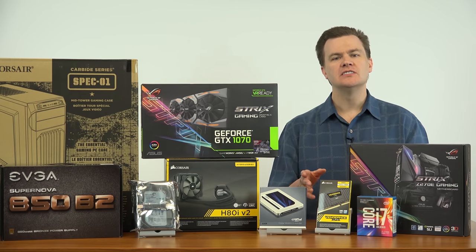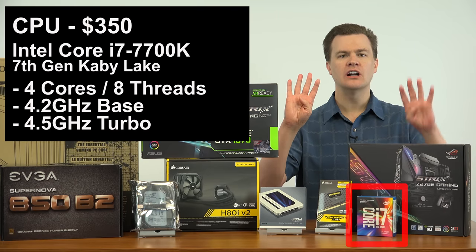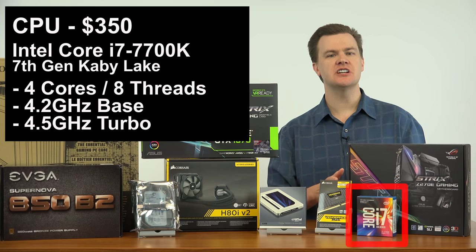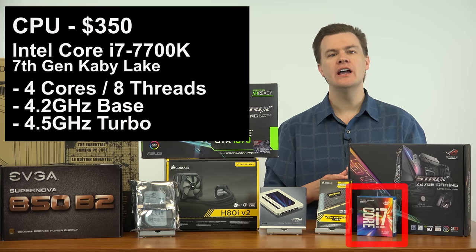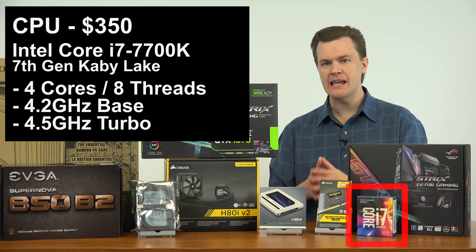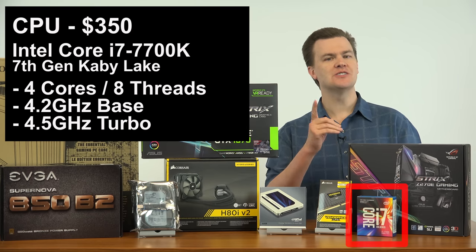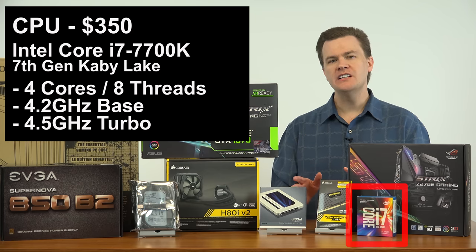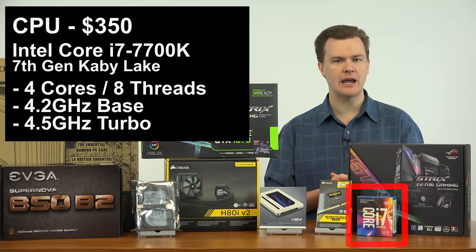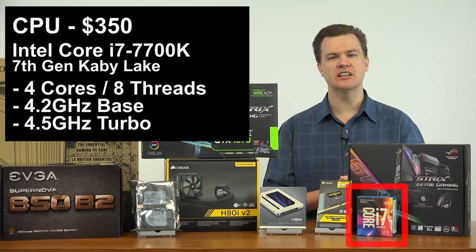The first item in our build is the CPU: the Intel i7 7700K, 4-core, 8-thread, 4.5 GHz Kaby Lake CPU from Intel — the new seventh generation chip. This just came out about a week ago in January of 2017. This is the CPU I would recommend for a 1440p gaming machine at the $1,500 price point. At $1,500, there should not be an i5 in your computer. At this price point, i5 should not be in the vocabulary. And as far as i7 CPUs go at this level, there's really one — the i7 7700K. Yes, there is a non-K chip, but at this price point I would just get the K chip. The price difference isn't that great.